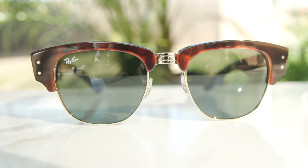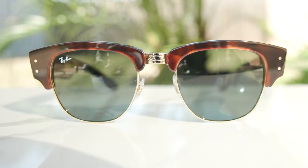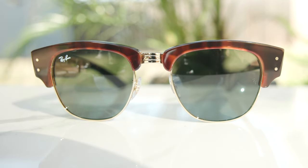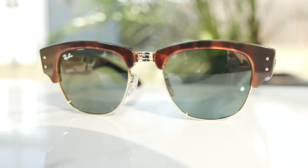Now, for being called Mega, these frames actually aren't nearly as big as you'd imagine, even in the extra large size. With 53 millimeter lenses, they really are not that big — the largest Clubmaster you can buy is actually 55 millimeter. So these are actually two millimeters smaller than the largest standard Clubmaster frames. A lot of the bulk comes from the acetate brow line design, which is really where the Mega name comes in.